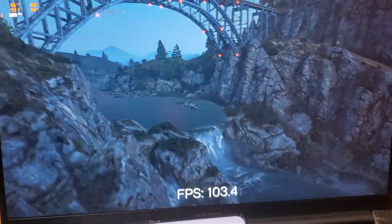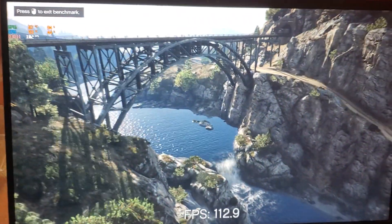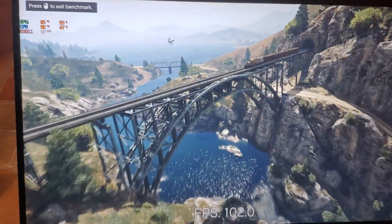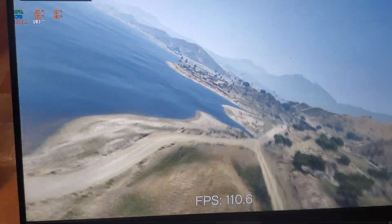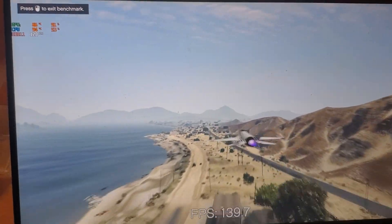Here it is on high performance mode. I don't know what happened on balance — it was supposed to run 70 FPS. The GPU was sitting around 30 but jumped to 100 when I put it on high performance. I think it was a bug; it's supposed to get 70 FPS on balance.